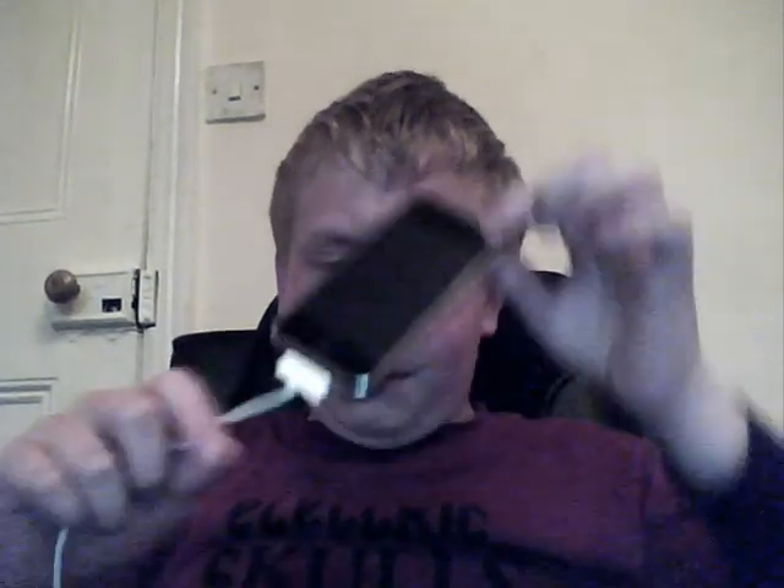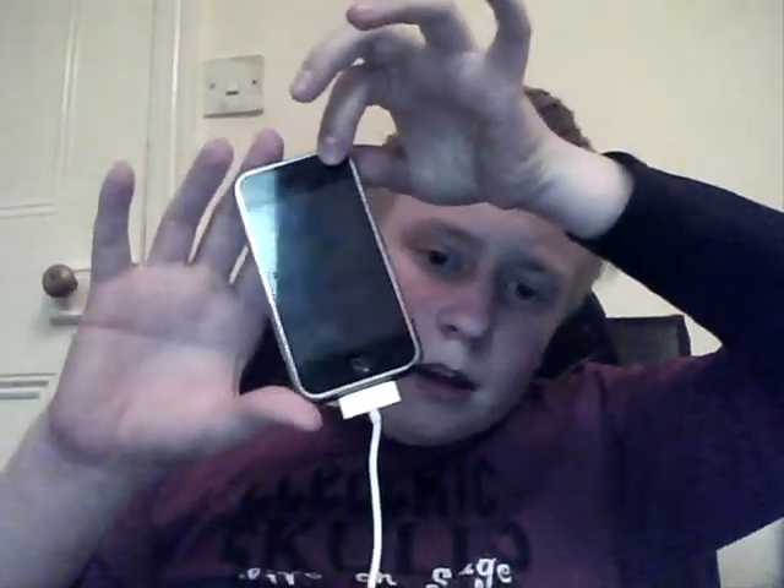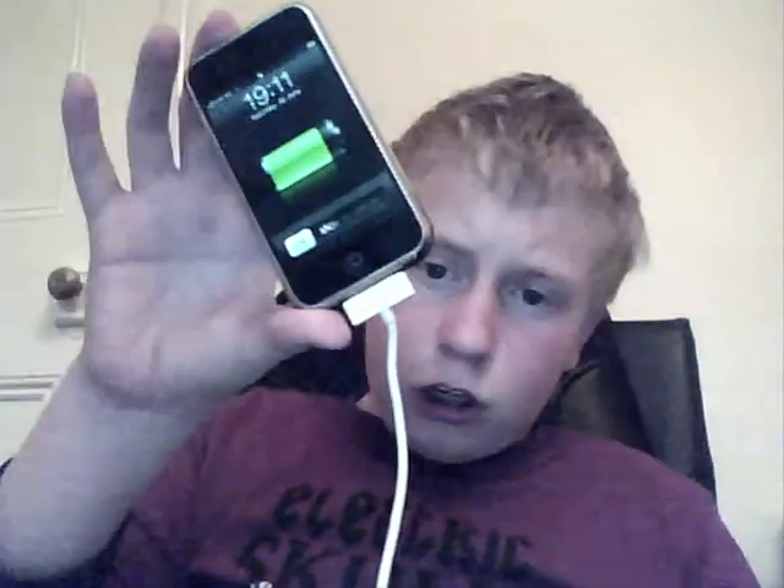Now let's get started. First, you're going to need to connect your iPhone through the USB cable to your computer. Now we have that connected. You need to open iTunes if it does not automatically open. You then need to click on the iPhone in your list of devices at the side of your iTunes screen.